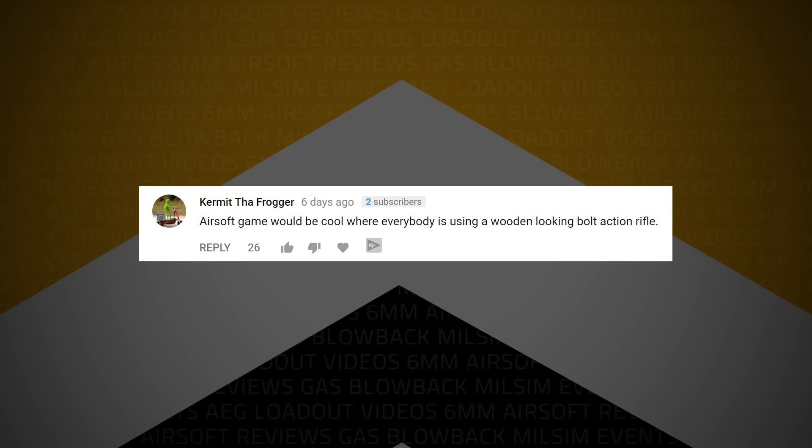Kermit the Frog writes: an airsoft game would be cool where everybody is using a wooden-looking bolt-action rifle. I've actually always wanted to do a full-on World War II type setup, or even World War I, but that would really limit your options in airsoft for guns. I do like the whole wooden bolt-action rifle idea — that would harken back to the Springfield models, 1898s and 1901s and things along those lines. And of course there'd be Mosin-Nagants. I don't think there's an airsoft Mosin-Nagant — probably because it would cost more than a real one.